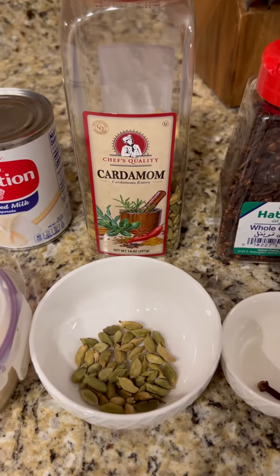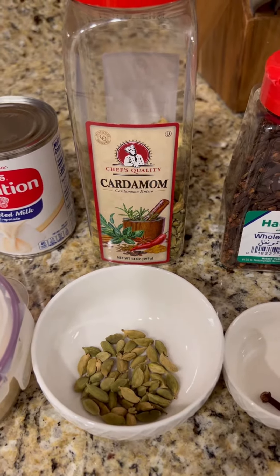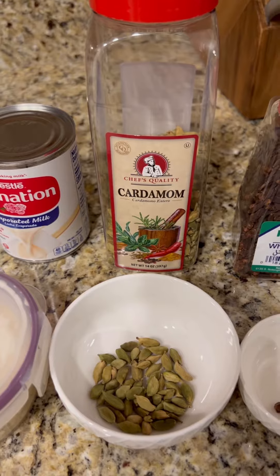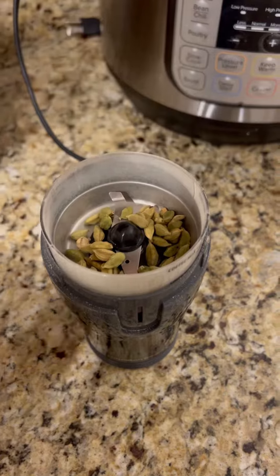All the ingredients are pretty much ready. We're going to have to grind up the cardamom so that its flavor can make it into the tea. You could use a manual grinder or you can go with an electric one — we'll use an electric one for today.